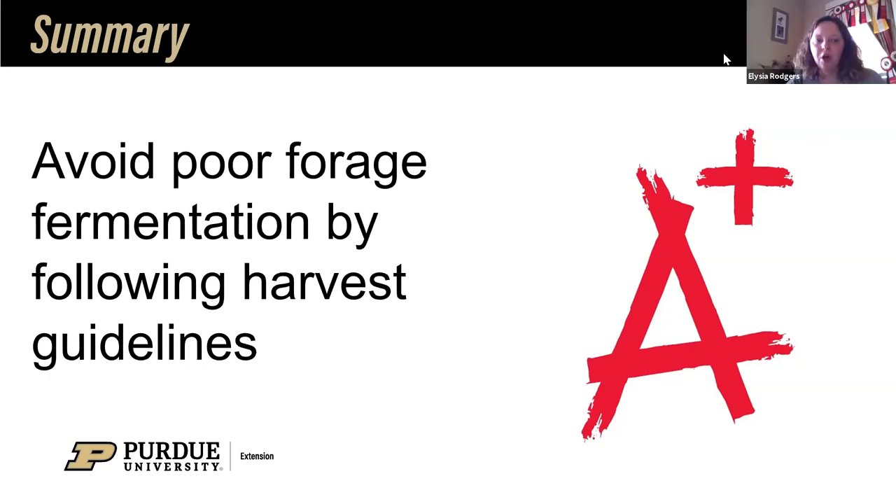Do baleage bales spoil as air temperatures increase? No, you wouldn't expect that if you can keep the oxygen out — that's the whole key. If you're thinking this is going to be storage greater than a year, that's where you're going to start seeing the problems and breakdown. Heat and solar radiation will have a greater effect on the breakdown of the UV protection on that plastic compared to cloudy, less solar-radiated days. But just temperature alone — I don't think that's going to be the case.